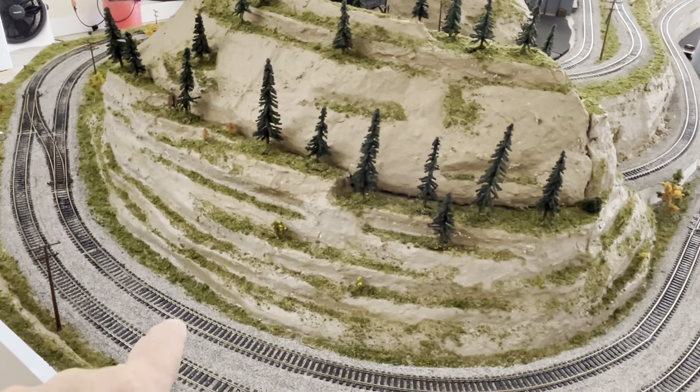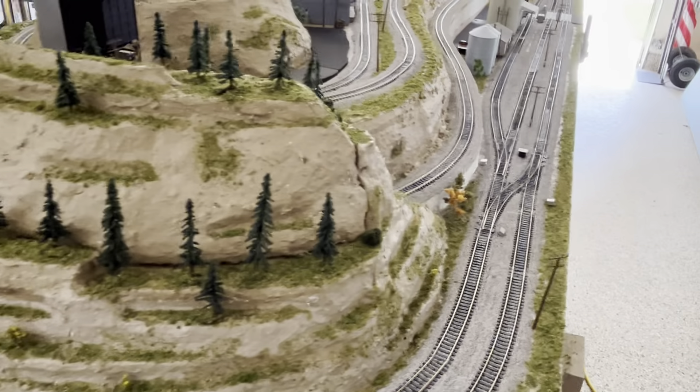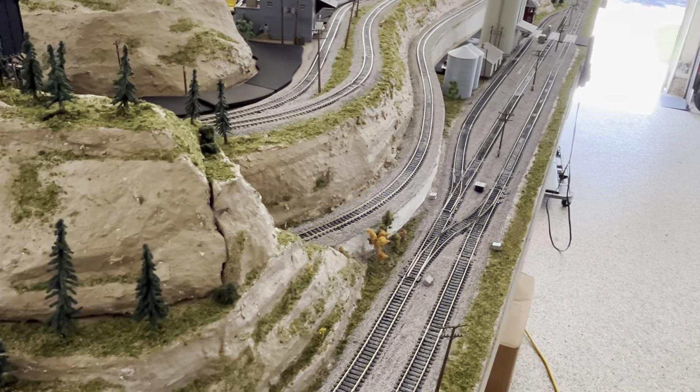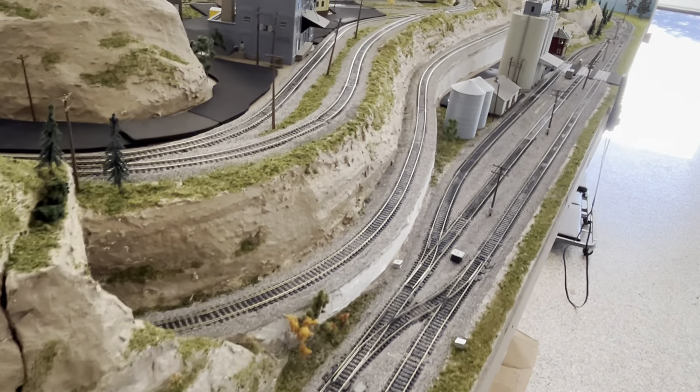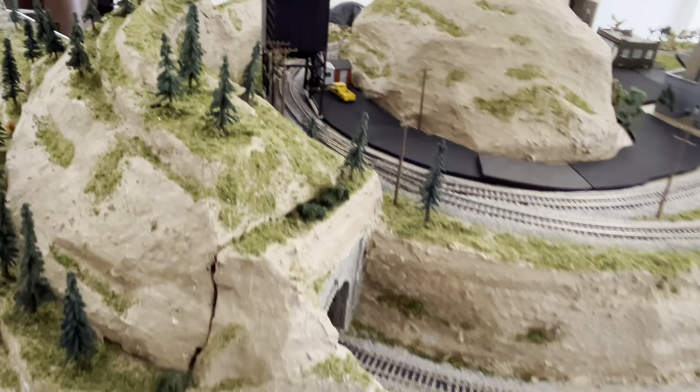These tracks are two and a half inches apart, typically. I use Pico switches, although I do have some Atlas. I like the Pico Electrofrog type switches better than the Insulfrogs.